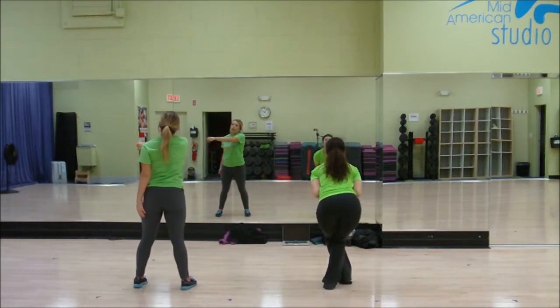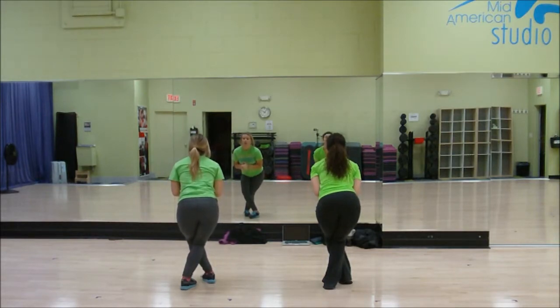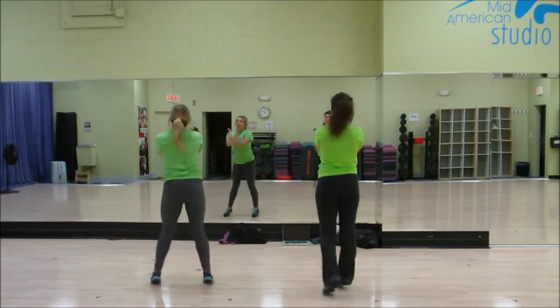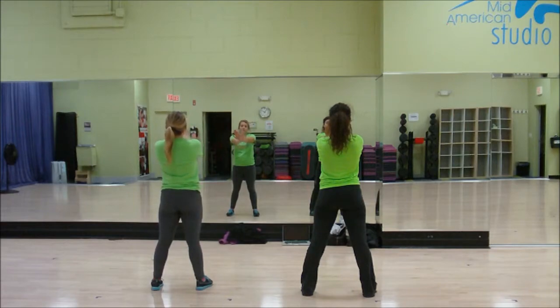From here we have our three groups from left to right: left group class one, middle class two, three, everyone holds form, spin five, six, pop seven, eight. Now we have again the same three groups from left to right.